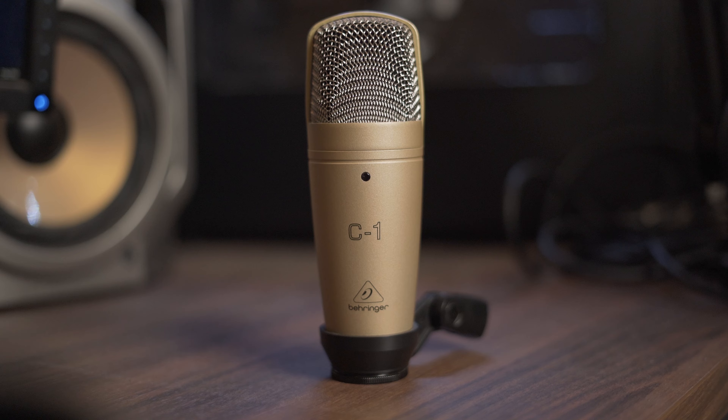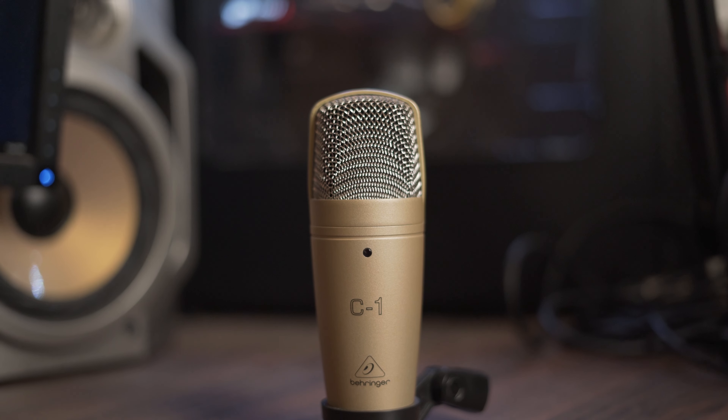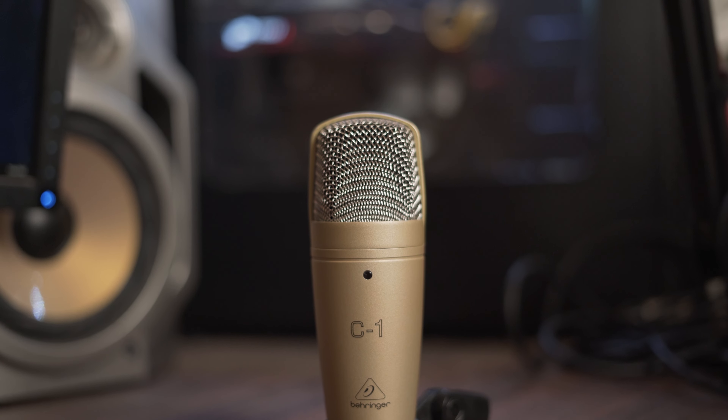From my experience, Behringer products are really reliable — I have a lot of them and they're all standing the test of time. This is the only microphone from them that I've seen bad reviews about in terms of reliability.